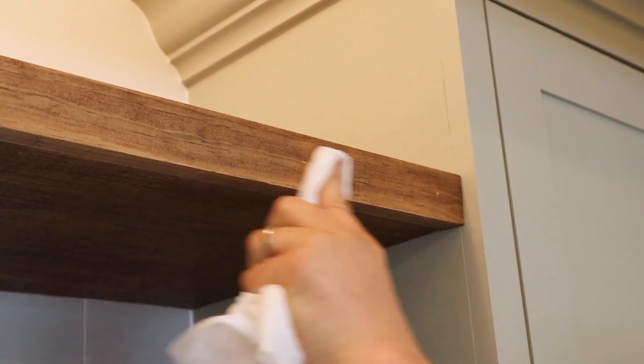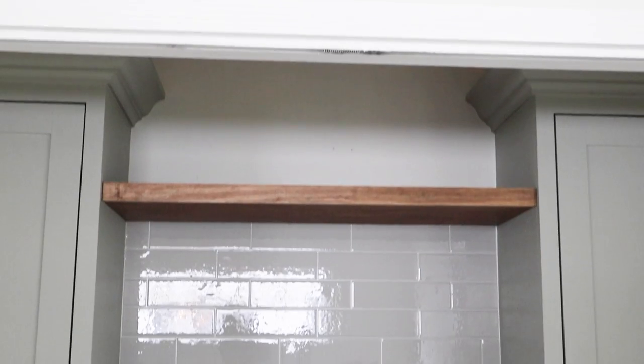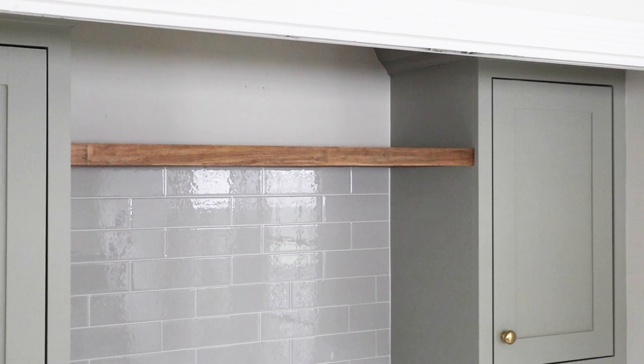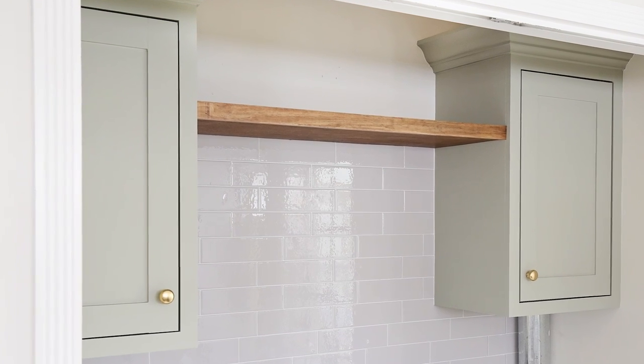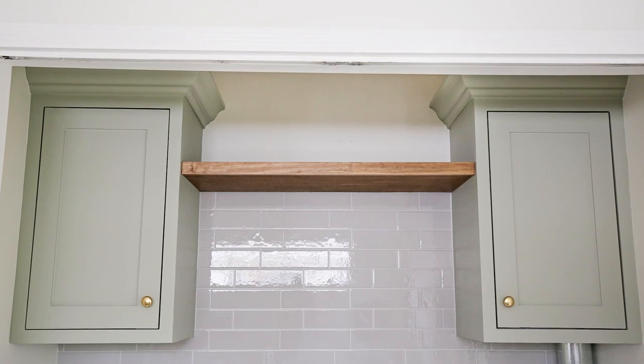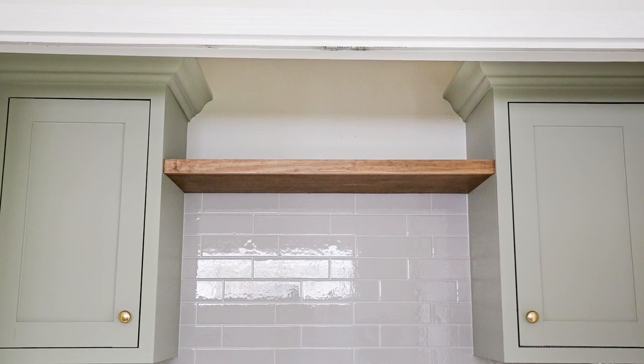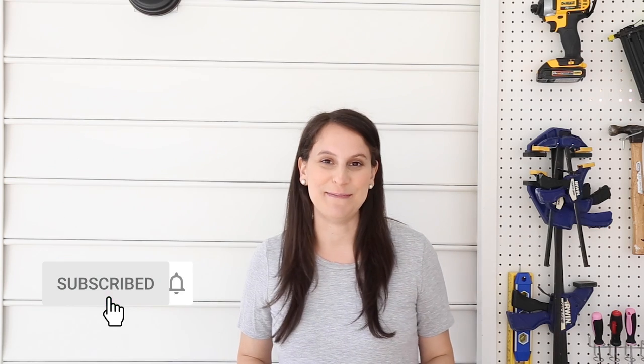And that's it — a super easy and stylish thin floating shelf. I love how our thin floating shelf turned out. Let me know if you have any questions about it in the comments below. I'll be sharing the full laundry makeover really soon, so make sure to subscribe so you don't miss it. Thank you so much for stopping by!